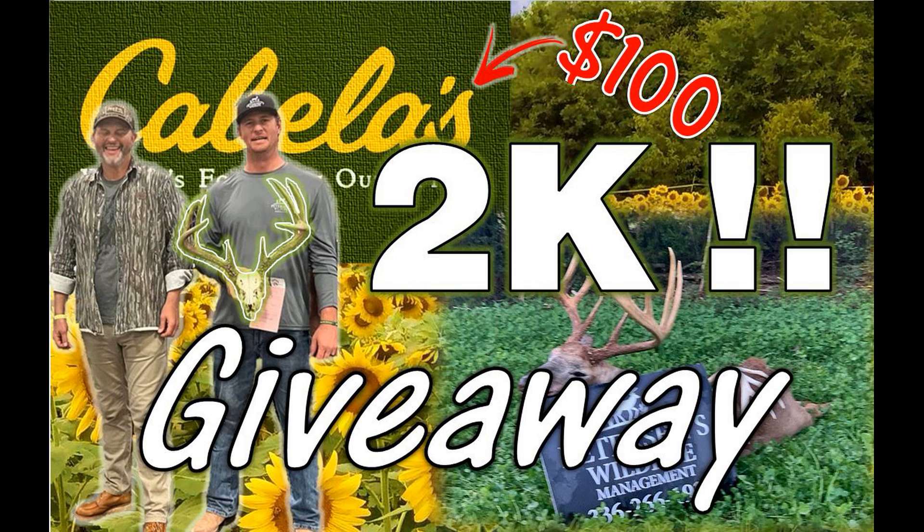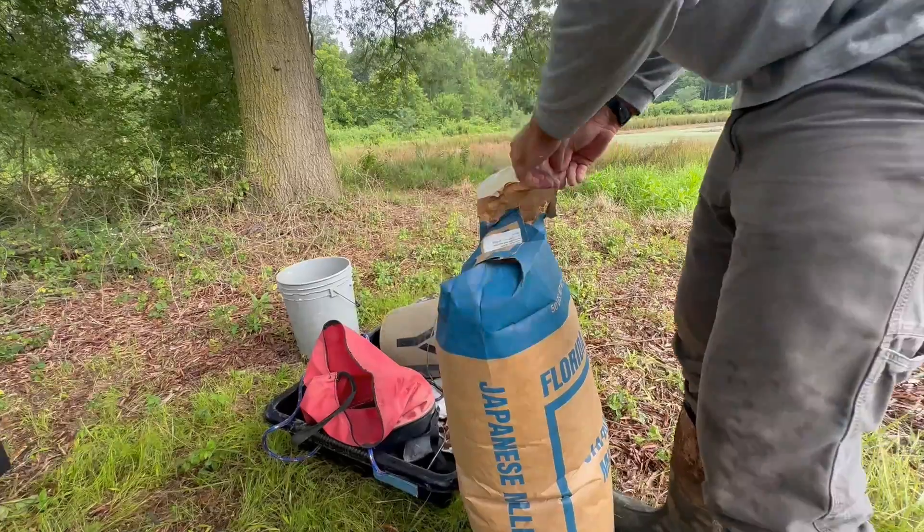Let's go plant another one. We've got the rice and millet loaded up. Just met with Mr. Matt Peterson. Reminder, we're doing a 2,000 subscriber giveaway and Peterson's Wildlife is sponsoring that. Thank you again, Matt. If you're not subscribed, hit the button so you don't miss out on that. We've got another farm pond to plant — two bags of rice and a bag of Japanese millet.